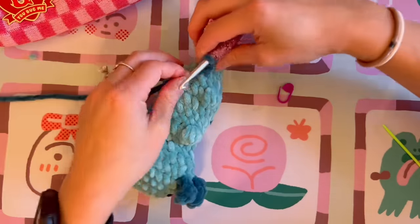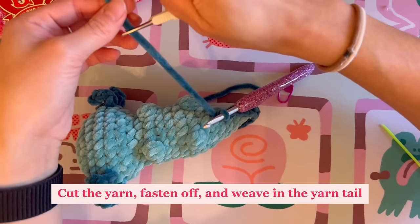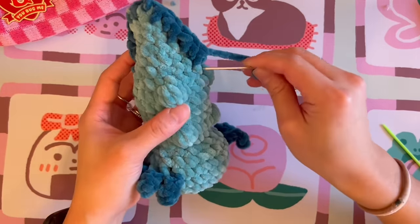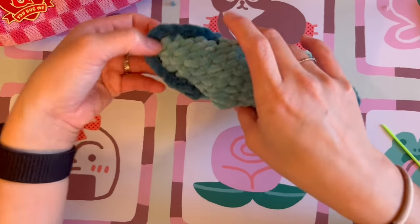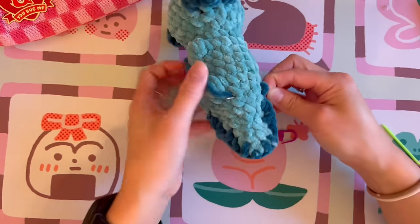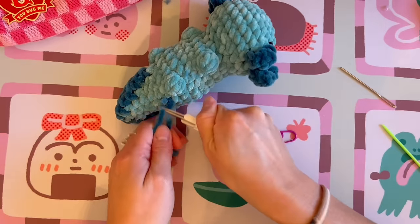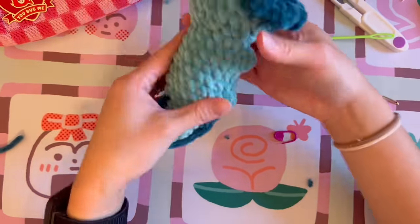Stop once you get back to where you started on the top of the axolotl. Cut the yarn leaving a good tail for weaving in. Pull the hook through, grab your needle, and thread the tail through the body of the axolotl, poking it out somewhere random so it's secure. Do the same with the top yarn tail, weaving it into the body, then tie a knot to secure both tails together. Cut the excess yarn and poke it through with the thicker tapestry needle so it disappears.